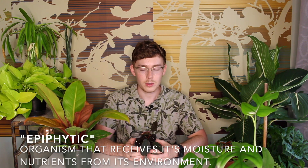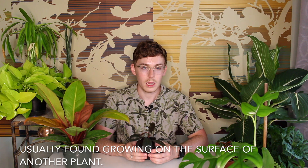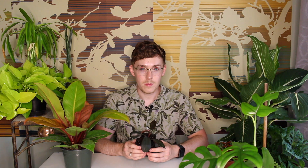I believe that this is an epiphytic houseplant, meaning that it is going to really enjoy a fast-draining soil — something that does not hold on to lots of moisture. You may have to mix sand or extra perlite into your mix. I used a succulent mix to plant this plant in and it drains pretty well.